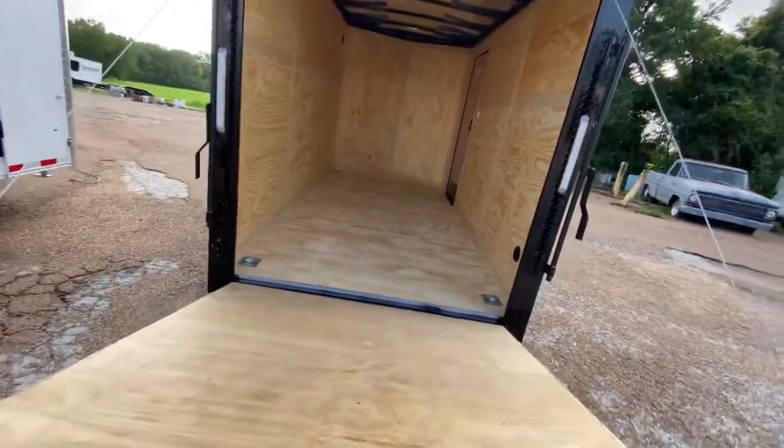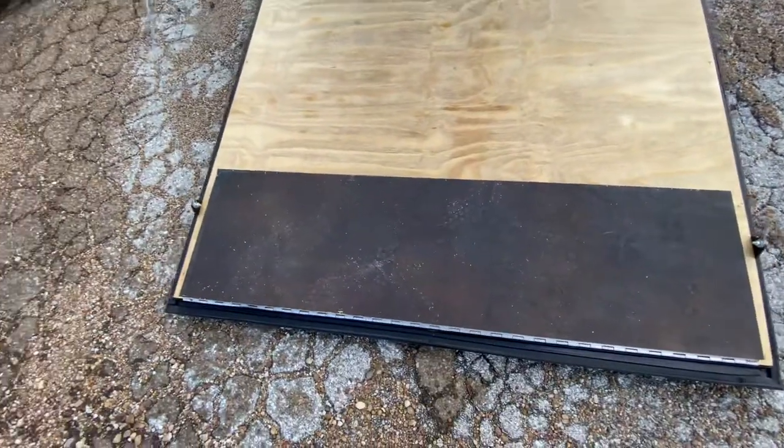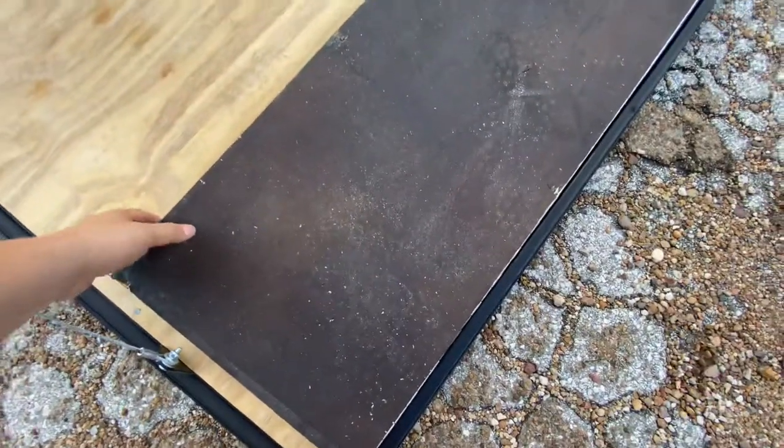The door comes down real nice and easy, making it a breeze to load and unload cargo. You've got your door flap here in case you've got something on casters or anything of that sort when you're needing to load.